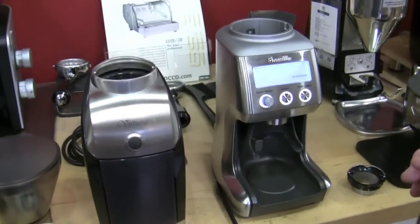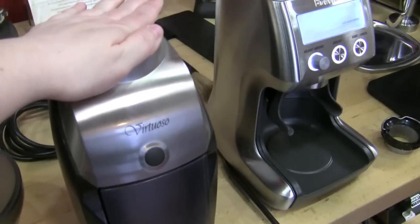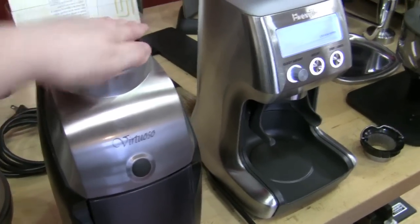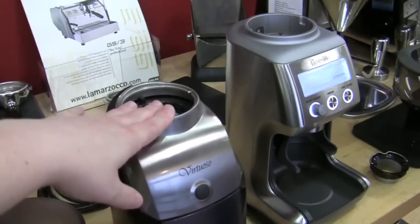So we've decided to cheer ourselves up with a comparison between two comparable grinders: the Virtuoso from Baratza and the Smart Grinder from Breville. They're similar in price — this one's a little bit more expensive, but not a lot. We thought we'd go through the features.